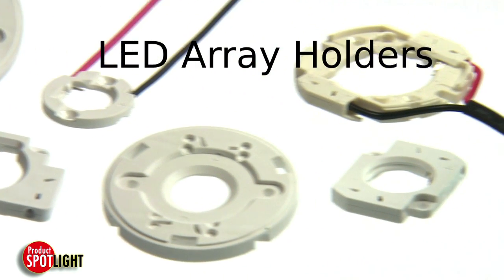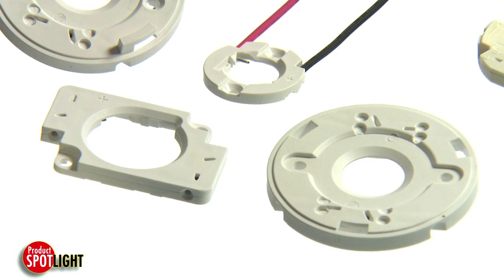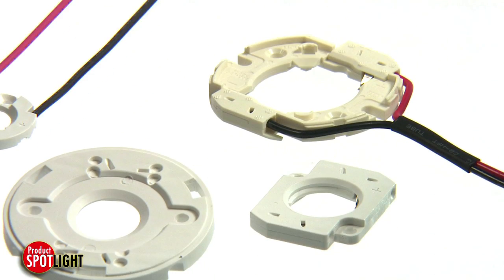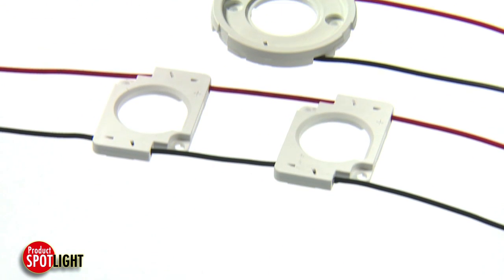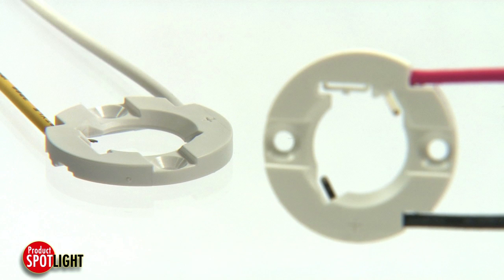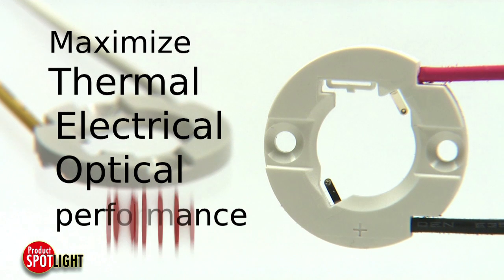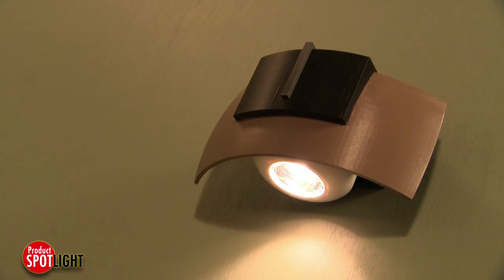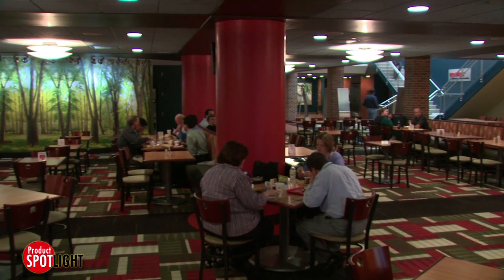Molex LED array holders simplify LED light fixture installations by providing reliable solderless wire connections to COB, or chip on board, arrays. Designed to eliminate quality issues related to hand solder processes and operator variation, Molex LED array holders maximize thermal, electrical, and optical performance for LED applications like downlighting, track lighting, and linear or pendant lighting in both residential and commercial installations.